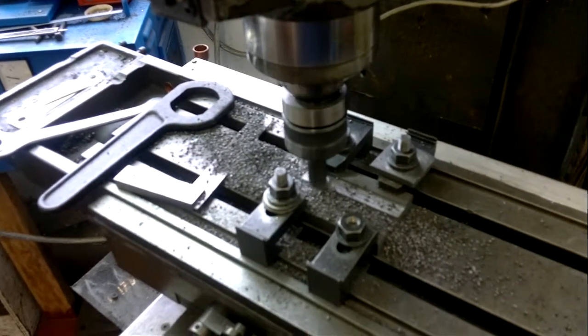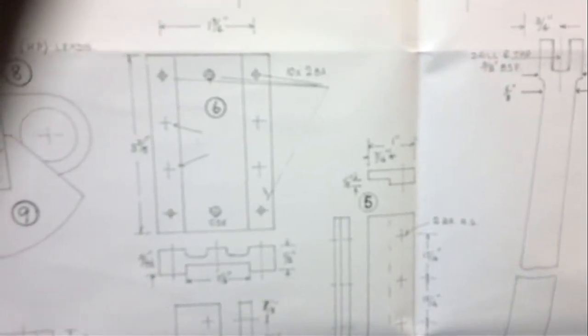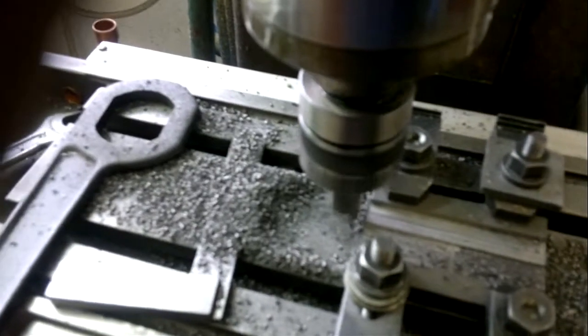I'm going to stop this now and start it again when we're on the last cut. Here we are getting ready for the last cut. As you can see from the drawing, this piece has that lower side showing the 3/16th slot which we're making here. I've swept away the swarf to make it a little easier to see.